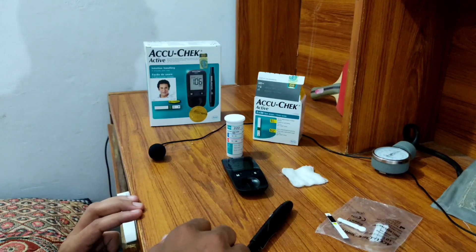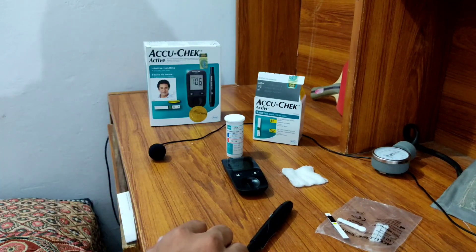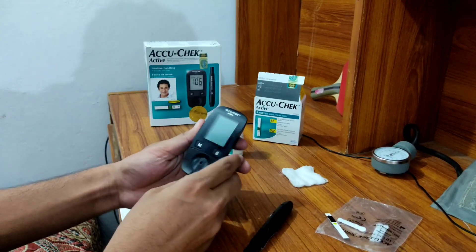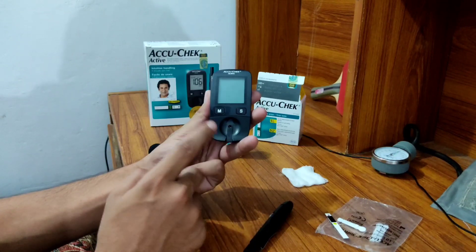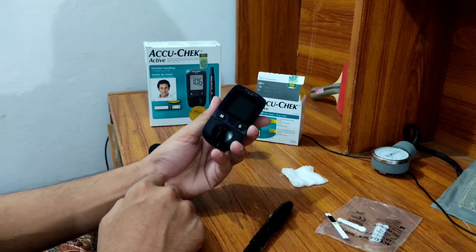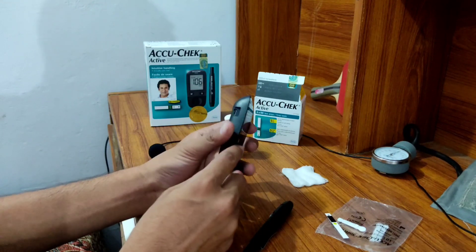Other devices used include Butterfly and others named differently by different companies under different brand names. Today we are going to use this AcuCheck. This is the AcuCheck glucometer — this device is called a glucometer. It has a display screen over here, and this is the switch button.